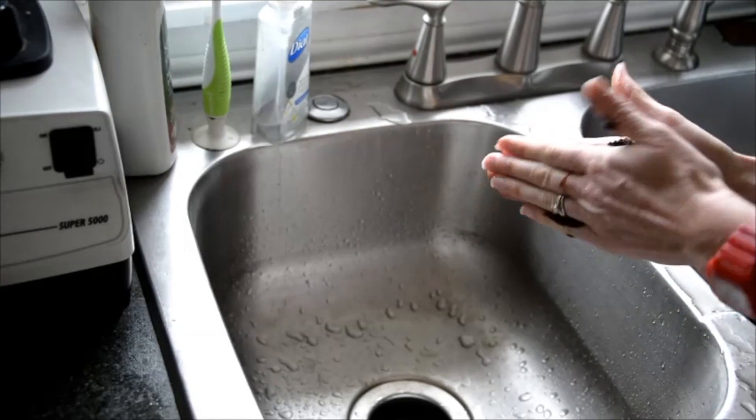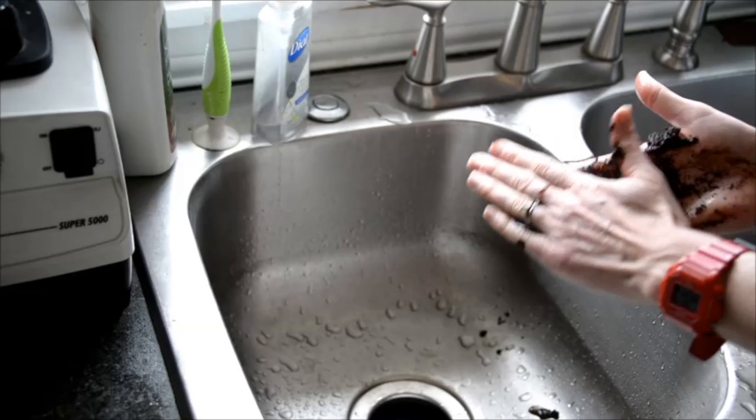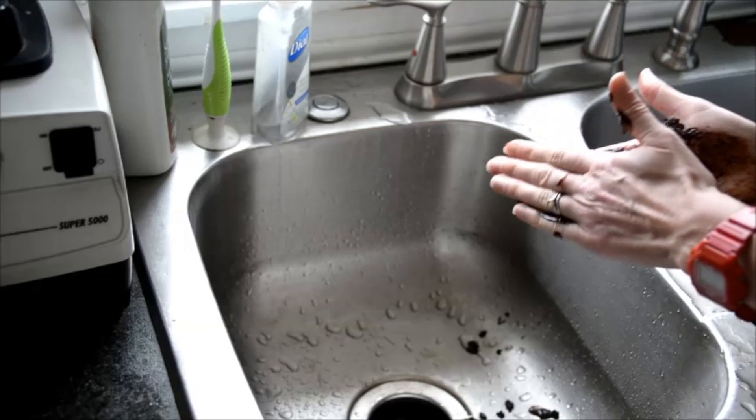Hey everybody, here's a way to get rid of smells from your hands. Say you've worked with some onions or strong smelling fish.